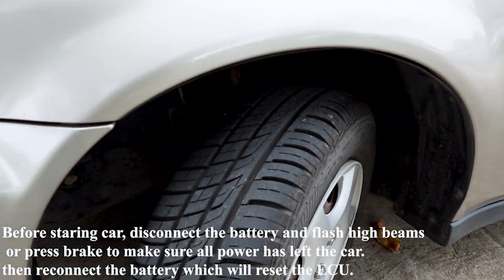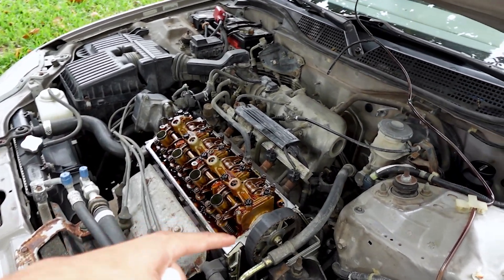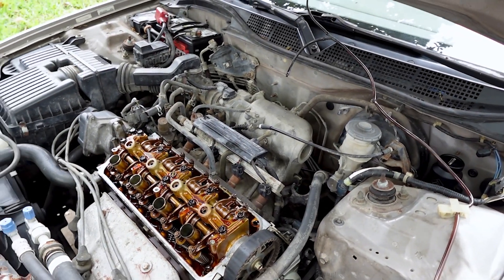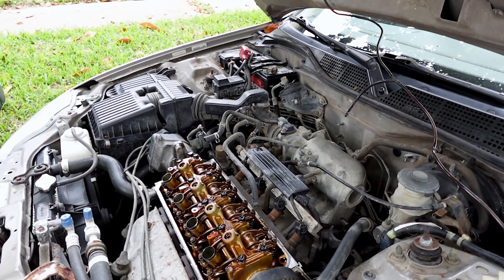I already lowered the car, took out the jack, put on the splash shield with the two plastic screws. Next I'm going to clean up around the valve cover because it's been leaking quite a bit, then put back on the plastic cover for the cam gear, clean up the valve cover, and put on the new gasket.